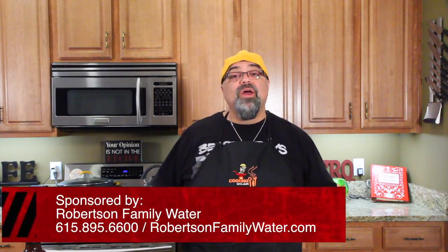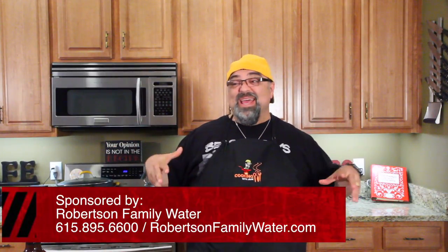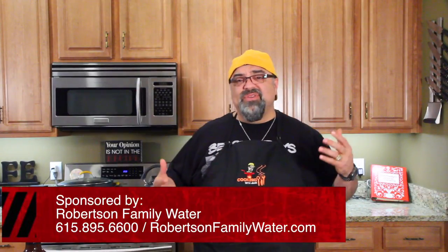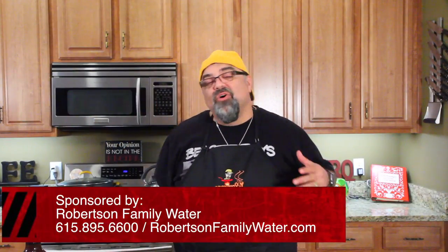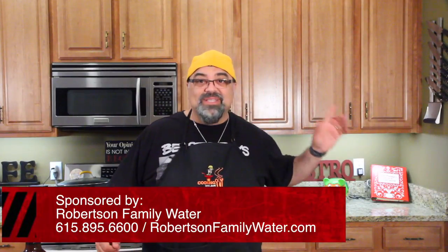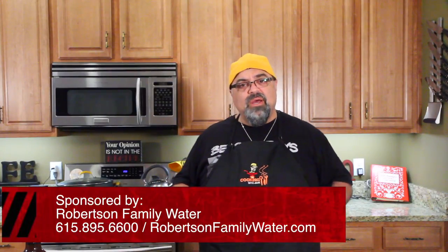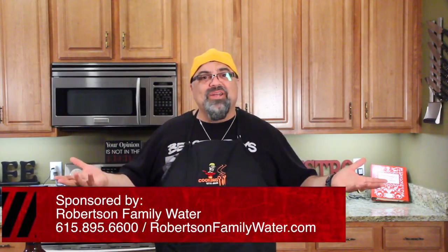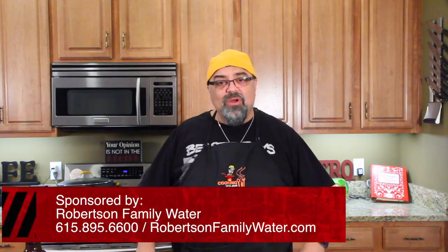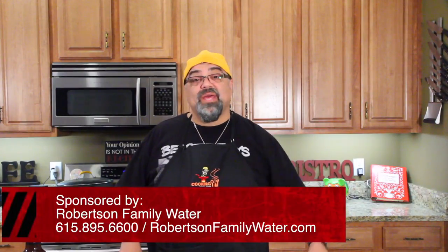But first of all, I want to let you know that today's episode is sponsored by Robertson Family Water. You guys know that I had some kidney stone issues, and I got my water checked, and it was like disgusting. It had chlorine, it had limestone in it — it was just nasty. Well, now we have a whole house system, and not only is the water great, I have no more kidney stone pain. My wife said, 'You know what I like most about our new water? I can smell the detergent in my clothes.' And in the shower, my soap lathers up like twice as much. So we don't have a bunch of crap in our water anymore. If you guys are interested in getting a free home test, contact Robertson Family Water. If you just want to buy a home system, they can ship it to you anywhere in the United States.